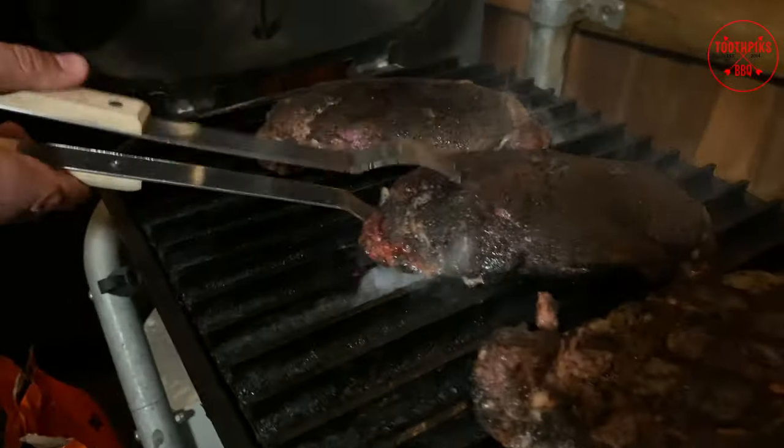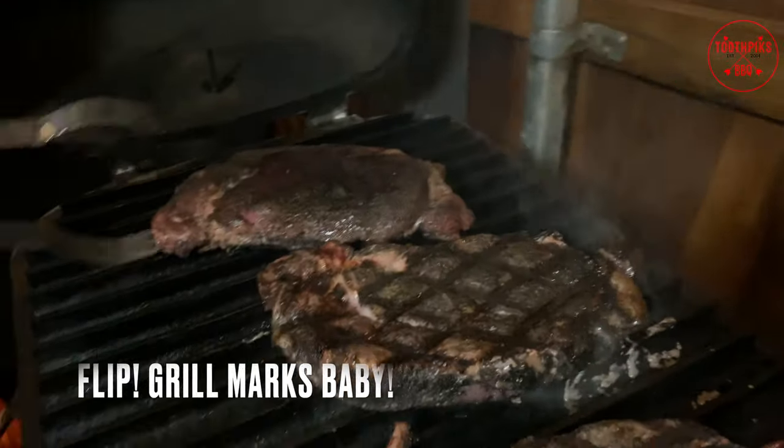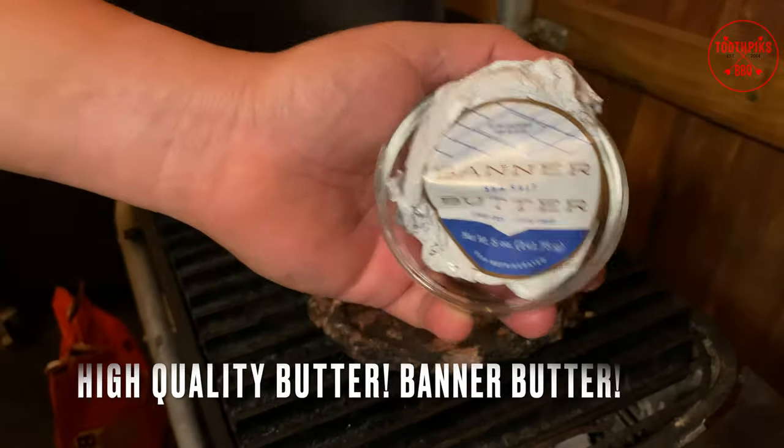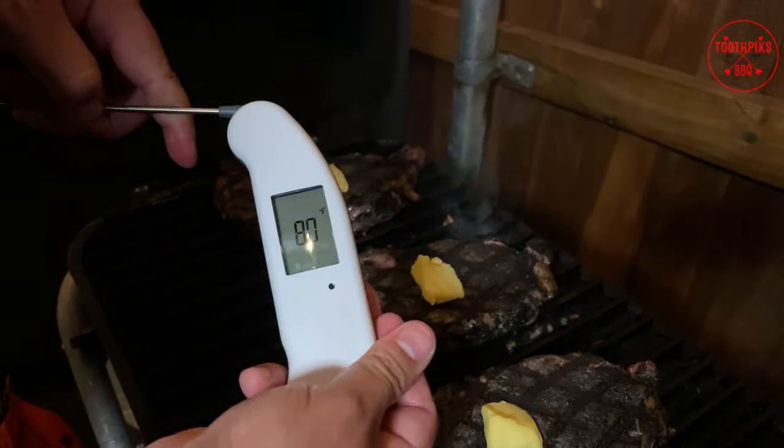Close in about another minute or two, then you want to flip it — look at those grill marks, baby! I think these boys are looking good. Now I take a high quality butter — I got some Banner Butter.